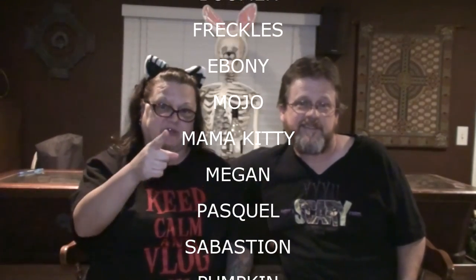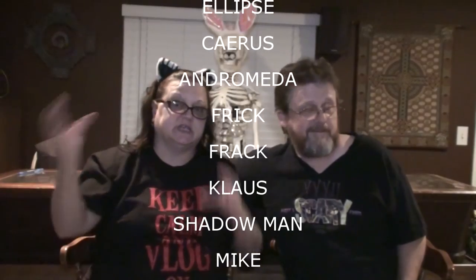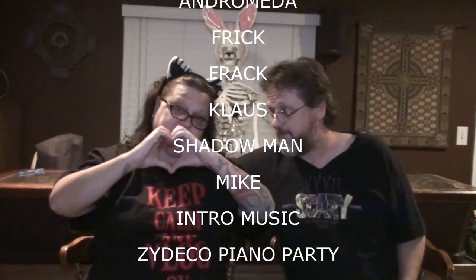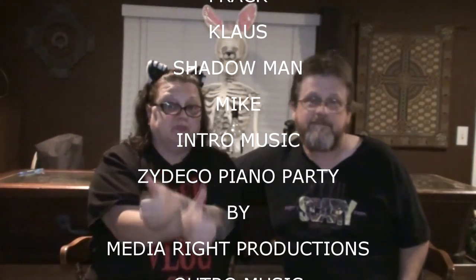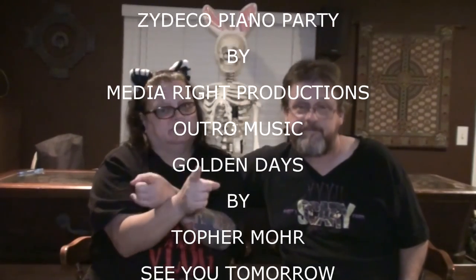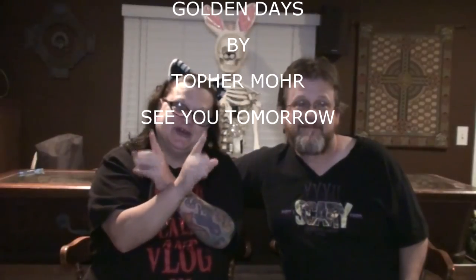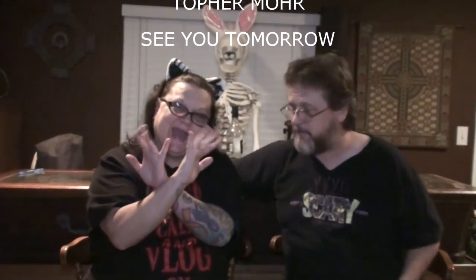You are all part of our neighborhood community, each and every one of you out there. We would not be here today if it weren't for all of you watching us. We love you all very very much. Thumbs up, make sure you go by and check out all our other stuff. Love you, we'll catch y'all tomorrow. Bye!